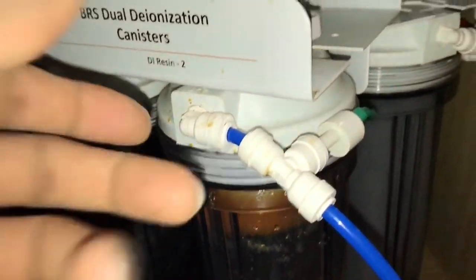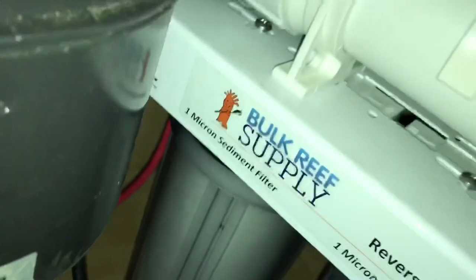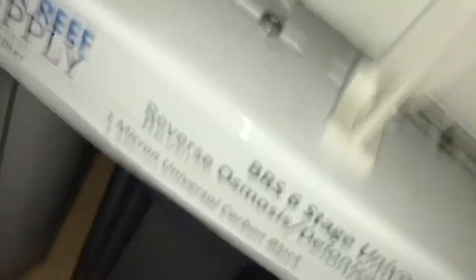So my next order I'll get that switched out. And then the new sediment filter, which is also one micron — the old carbon block is right there, and the new carbon block is to the far right.